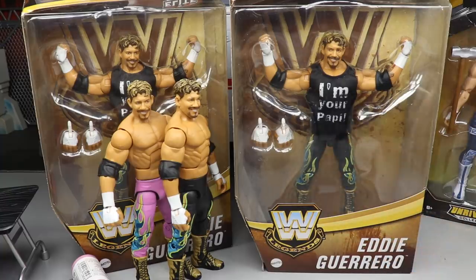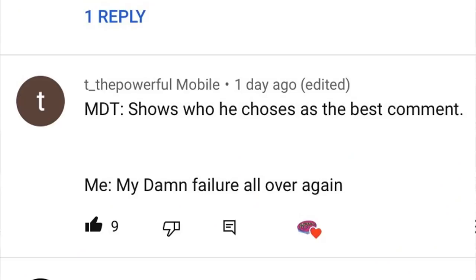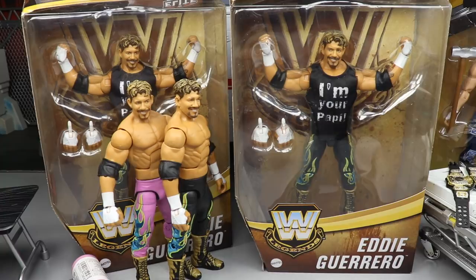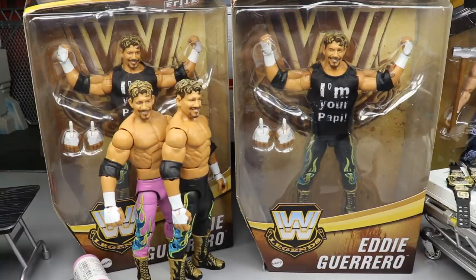That's going to do it for today's video — I hope you guys enjoyed all the custom belts, the pickups, and the customs. For today's random shoutout, huge shoutout to T underscore The Powerful Mobile, who commented 'MDT shows who he chooses as the best comment — me, My Damn Failure, all over again.' You don't have to fail today because you got the shoutout! I love comical posts and outside-the-box thinking. Subscribe to the channel, follow me on Instagram and Twitter at My Damn Toys, and I'll see you in the next video.